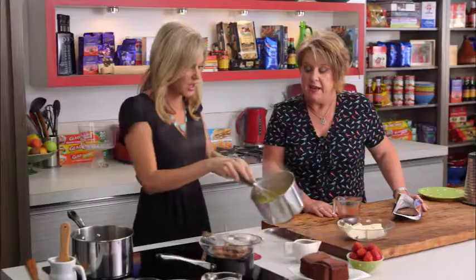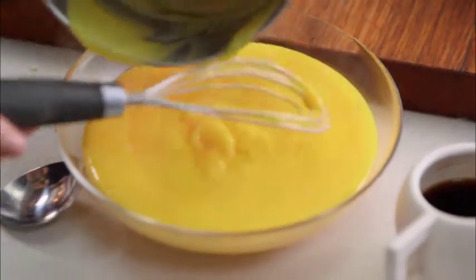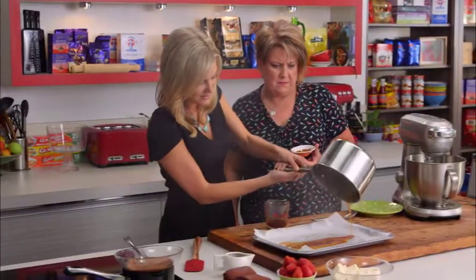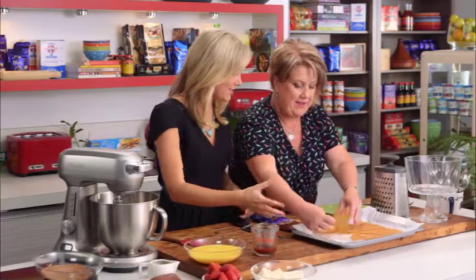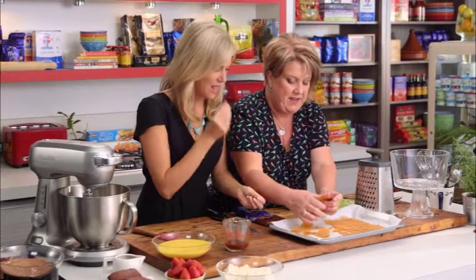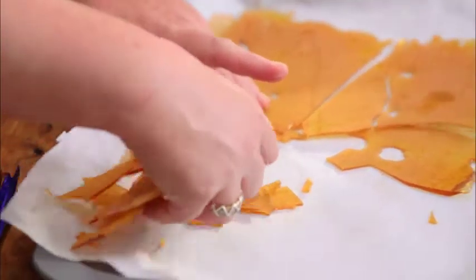Once the custard has come up to the boil it'll thicken up beautifully. Take it off the heat and let it stand in the refrigerator until quite firm. Our toffee looks beautiful — what we did was sprinkle it with some cinnamon as soon as we'd spread it out. We'll keep some pieces aside for decoration.